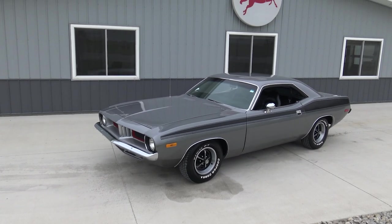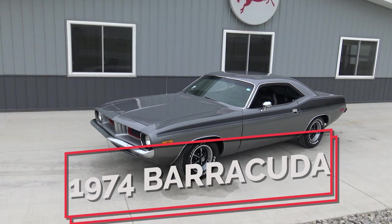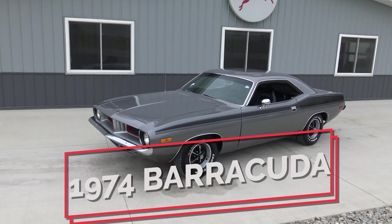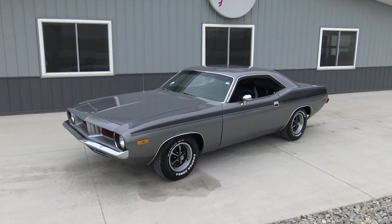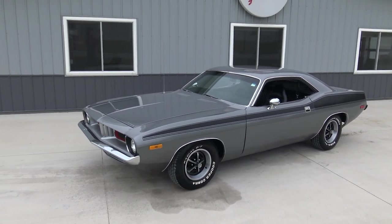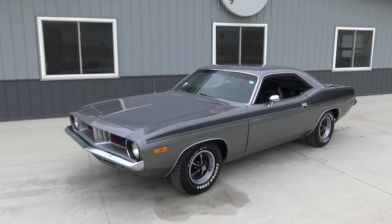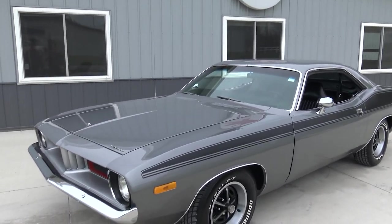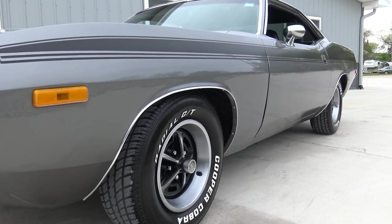Today Chad and I are going to be checking out this beautiful 1974 Barracuda, finished in a charcoal gray with black stripe. I just love this color combination. It's a fantastic color combination — I love the raised white letters with the Magna 500s. The car's got a fantastic stance. If we look up and down the sides of it, it's a nice straight car.